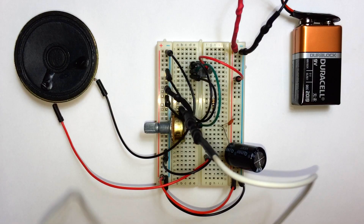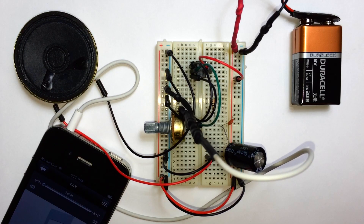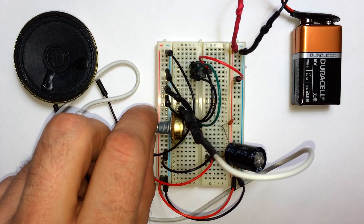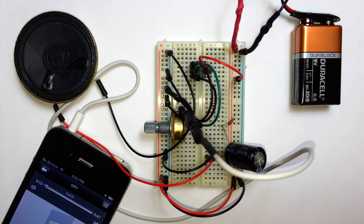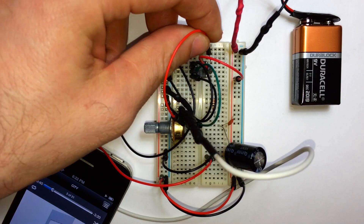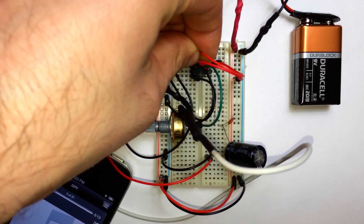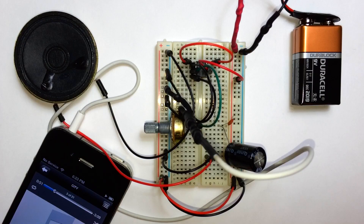So now I'm going to connect this up to my iPhone and play a little song. There's our volume control, and you can see it sounds pretty quiet. We don't have pin 1 or pin 8 bridged together, so the gain with this setup is only 20. Now if we want to make it a little louder we can connect a wire between pin 1 and pin 8, and that'll make the gain 200. So you can see it's a lot louder — it's a little too loud, it's got some distortion.